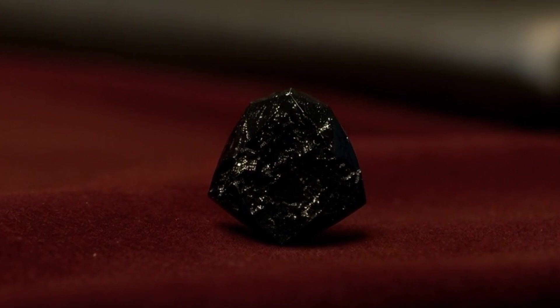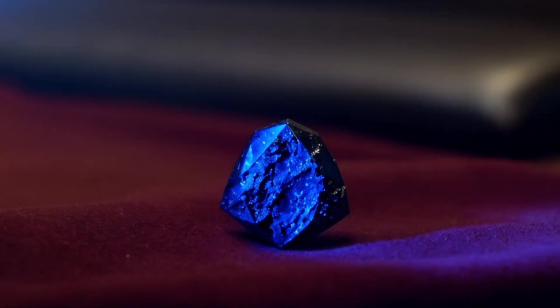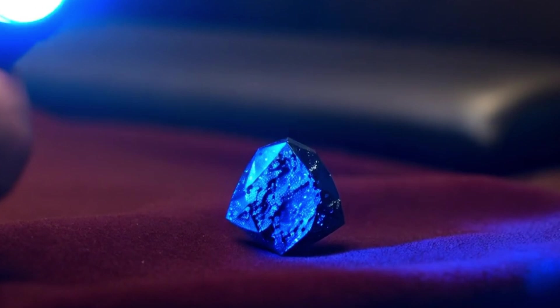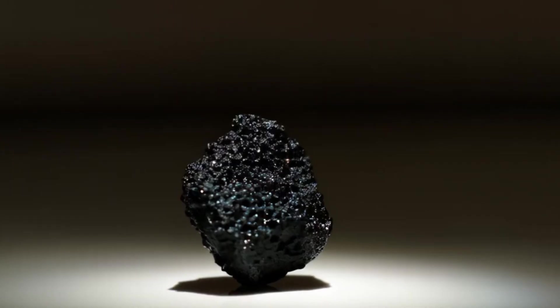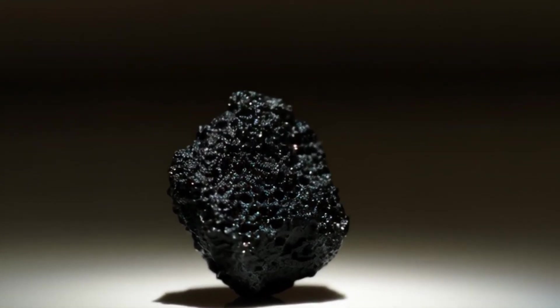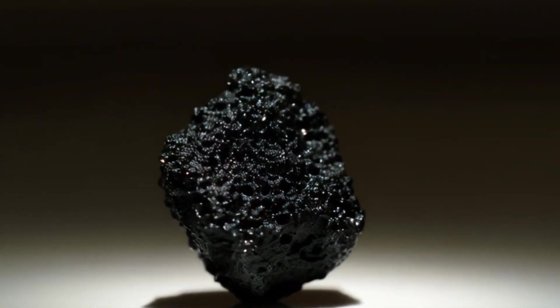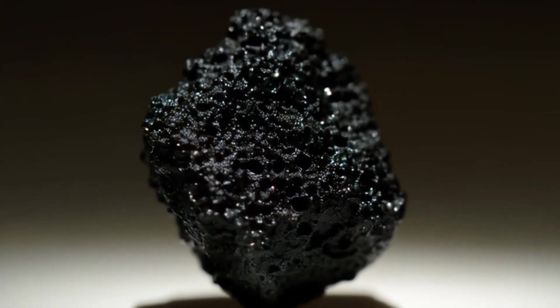6. The Heat Test (Advanced). If you're careful, you can heat the stone with a lighter for about 20 seconds, then drop it in cold water. A real black diamond will not be affected by the heat shock. Fake stones or glass will crack or shatter due to thermal expansion. Only perform this test if you're confident — real diamonds are safe, but imitations may break.